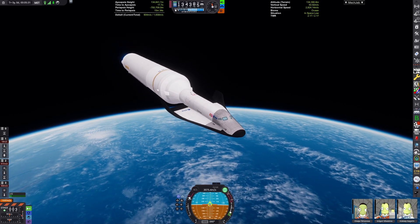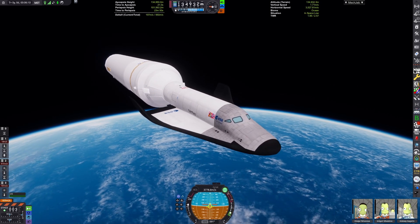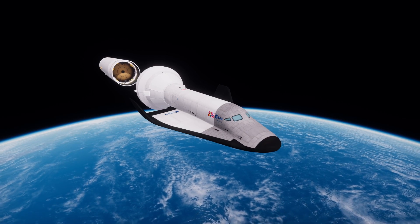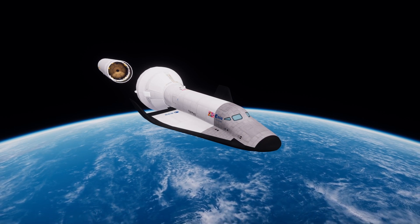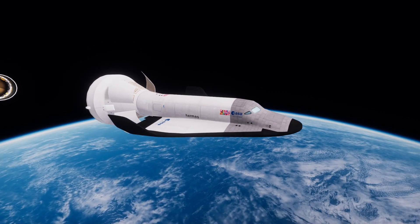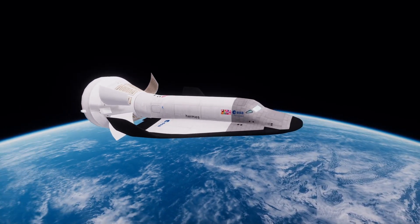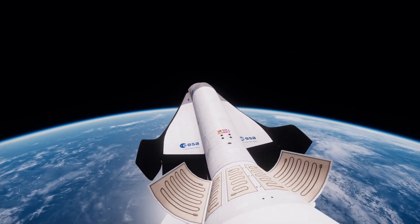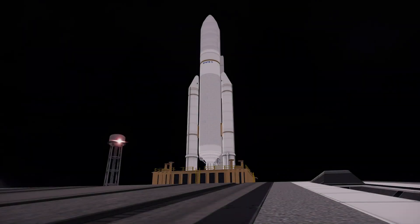I'll just quickly admit to something. You might see the Hyperedit logo on the toolbar on the right side. Basically, I accidentally launched this craft with too much water propellant on it. Since I'm using Kerbal Construction Time, I didn't want to spend time rolling back the craft just to remove some water propellant. So I used Hyperedit to drain some of the water propellant from the craft on the launch pad. I thought this constitutes a fair use of Hyperedit, but I just want to come clean about that.